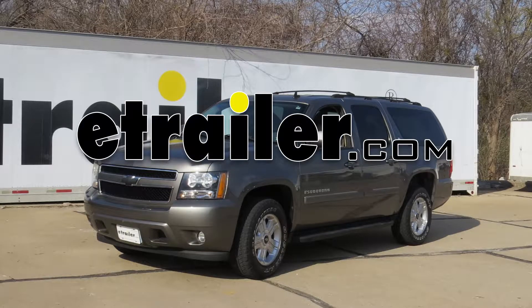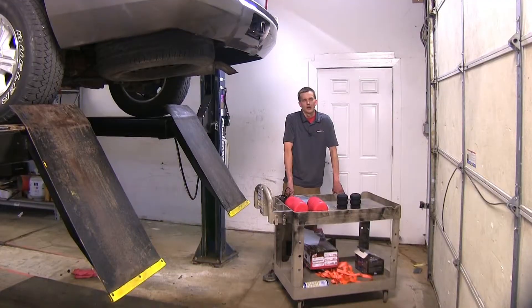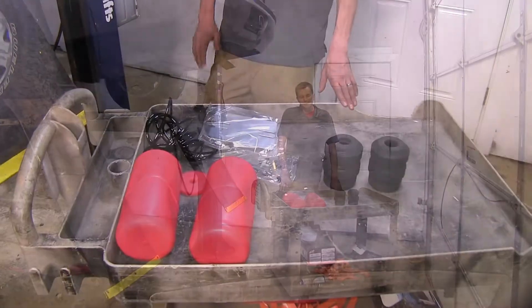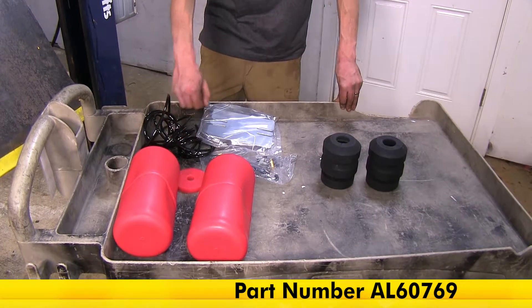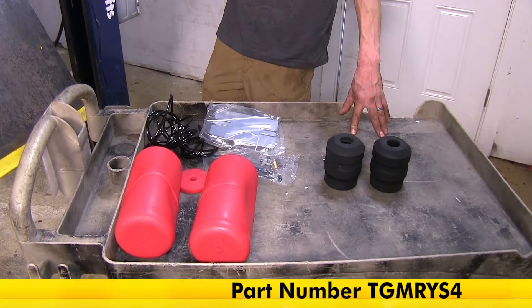Today in our 2017 Chevrolet Suburban, we'll be having a look at our best vehicle suspension options. We have three suspension enhancement options here today. On this side, we have the Airlift 1000 air helper springs, and over here we have our Timbron suspension enhancement system.